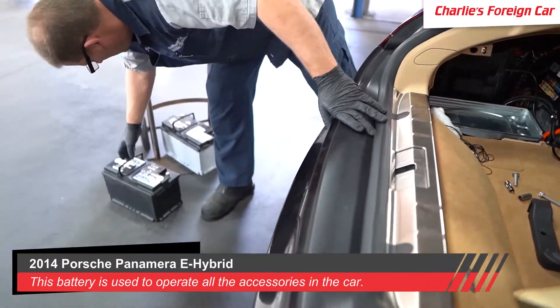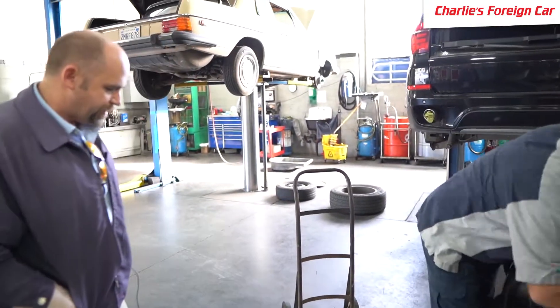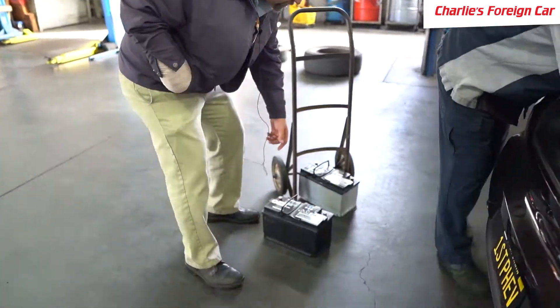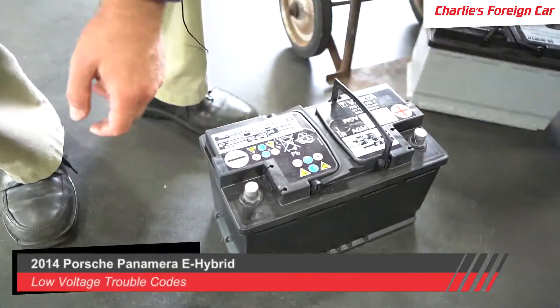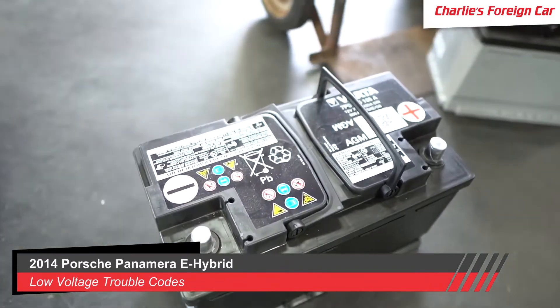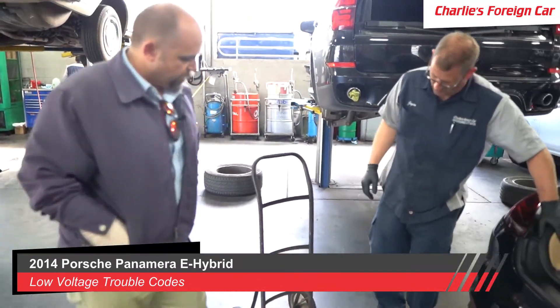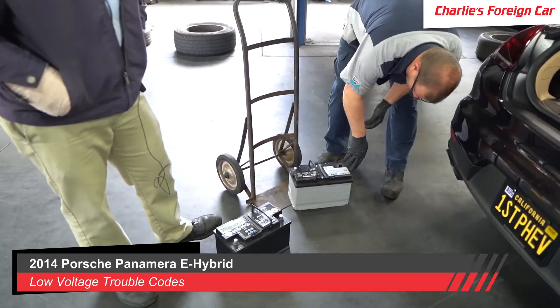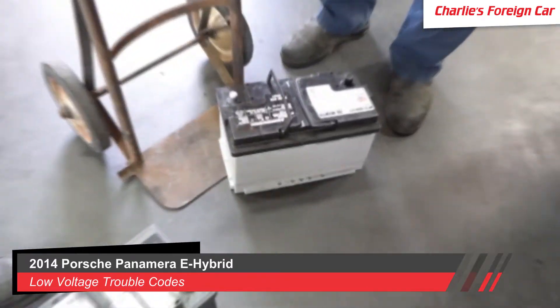So we're going to go ahead and replace it. It is an AGM battery, and you can see right here on the negative post they stamped the date — it's a 4013, meaning the 40th week of 2013. We are going to put in an MTX94RH7 Interstate battery. That is a glass-mat battery, brand new.